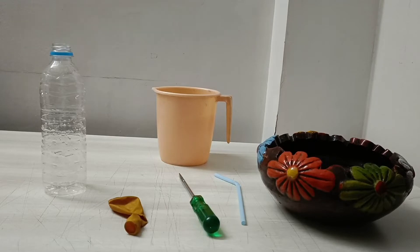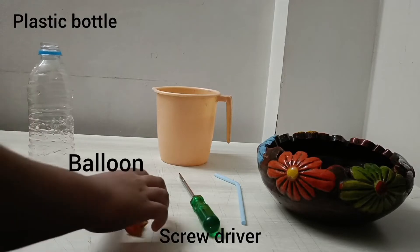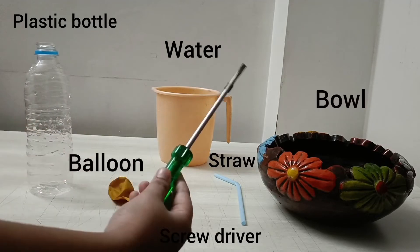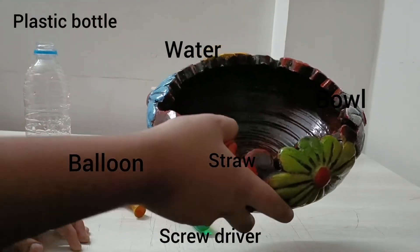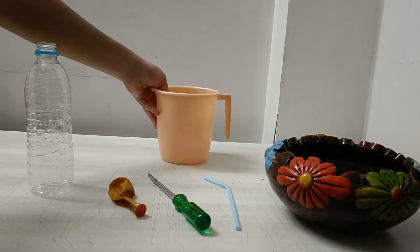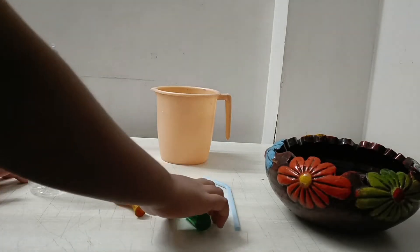Hi friends, let's learn to make a simple water fountain at home. For this you need a plastic bottle, a balloon, a screwdriver, a straw, a bowl, and some water. Let's start!